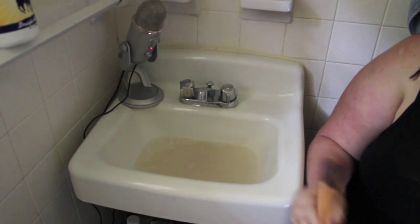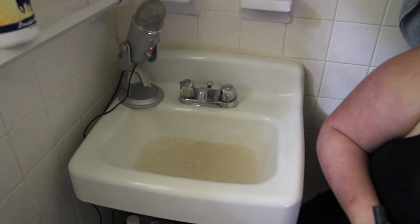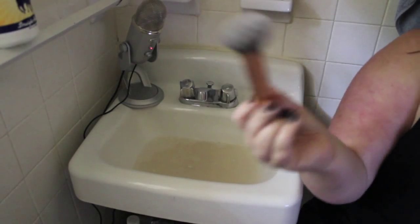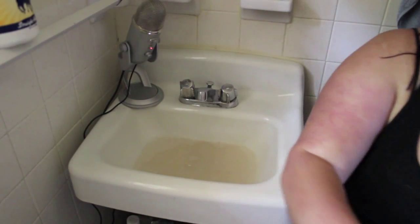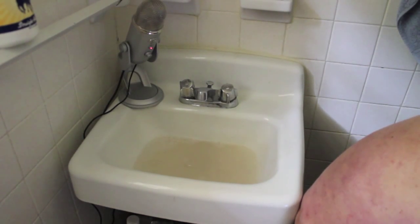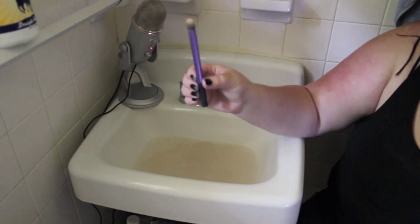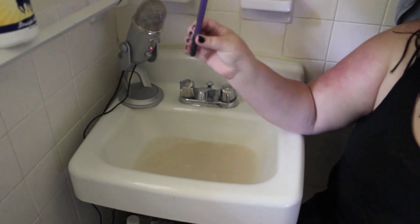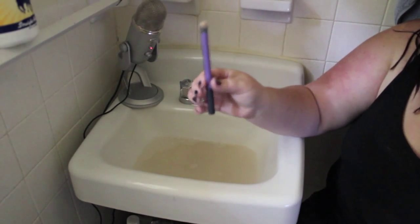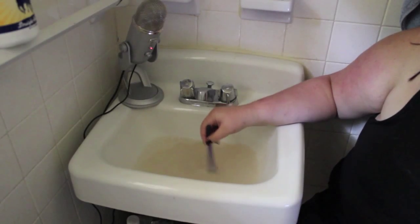I think we can do one more with that round of water before we switch it out. As you can see, it's nice and clean now. We'll do a small brush — this is the Real Techniques Concealer Brush. Again, another densely packed brush with product.